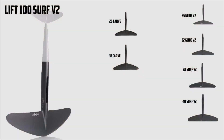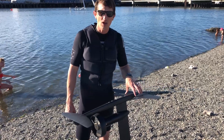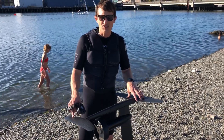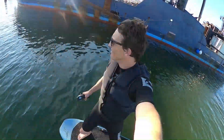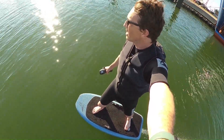First up is the Lift 100 Surf V2 front wing — fast and dynamic. I'd never really been on this before this review, and it's now one of my new favorite wings on the e-foil. Fast, dynamic, high-G turns, just slashing it up. I just love the 100 Surf V2. You should try it as well — it's awesome.